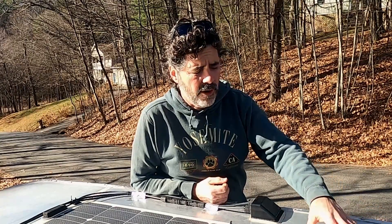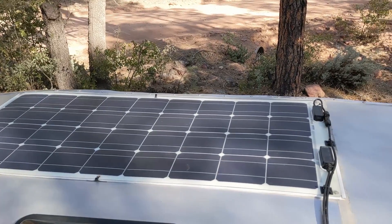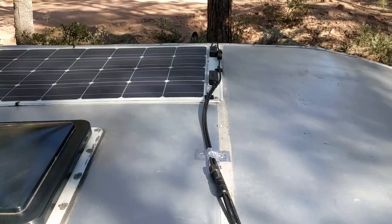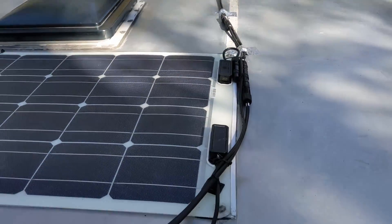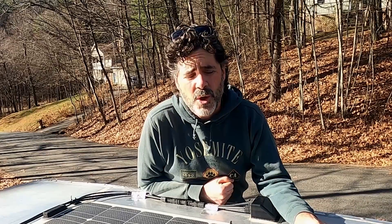Hey folks, this is Hutch with Freedom in a Can. This is an update of our Renogy flexible solar panel installation. We installed these two 100-watt Renogy panels back in April of 2021 while we were boondocking in the mountains of the Arizona desert. We did our first review about three months later when we were boondocking along the coast of Maine for the summer.